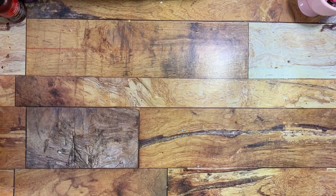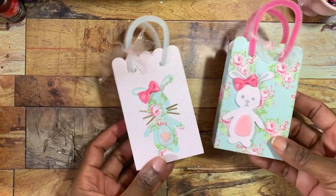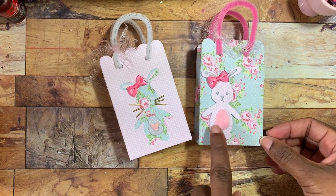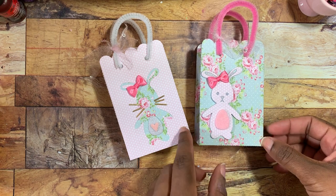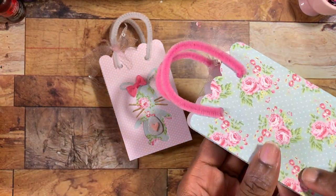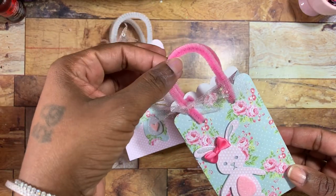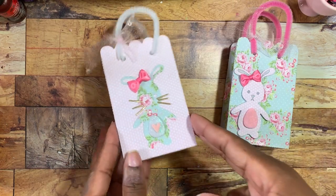The first things I did were use the little bunny die on these little bags, and I thought these came out really cute. On this one I popped the bunny up on foam, cut it out, used some felt as a little stomach piece, put a little bow up top, and then I cut the bag using a bag die I have and used some pipe cleaner as the handle.